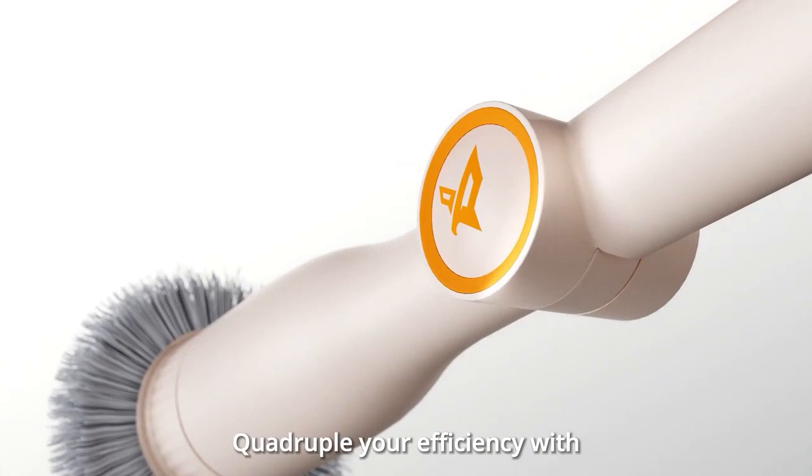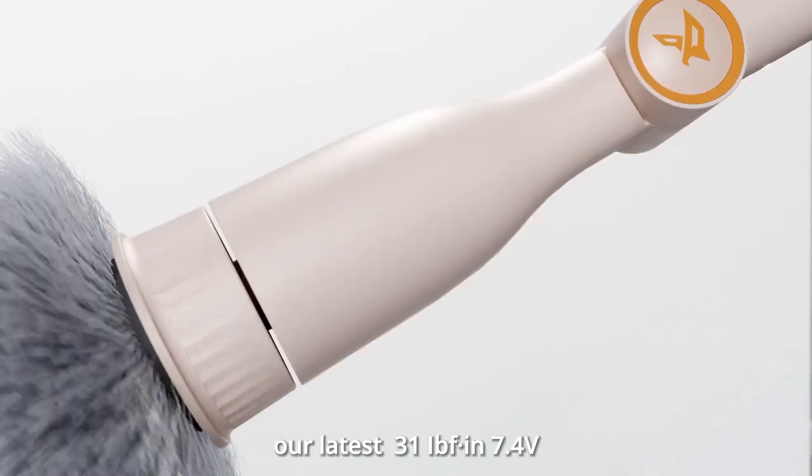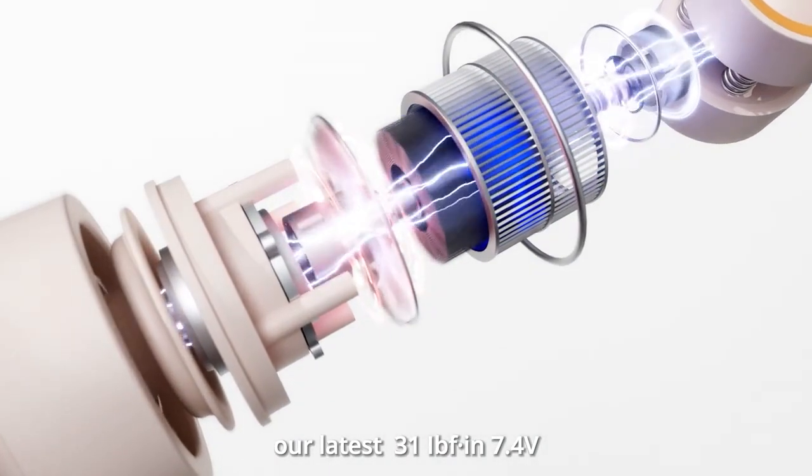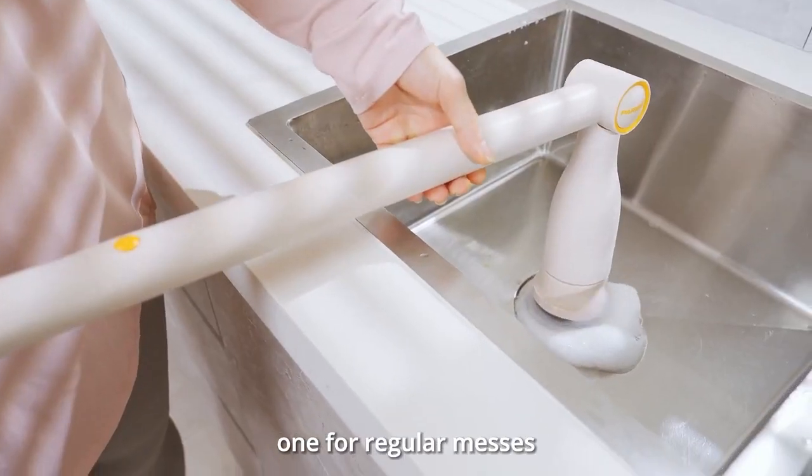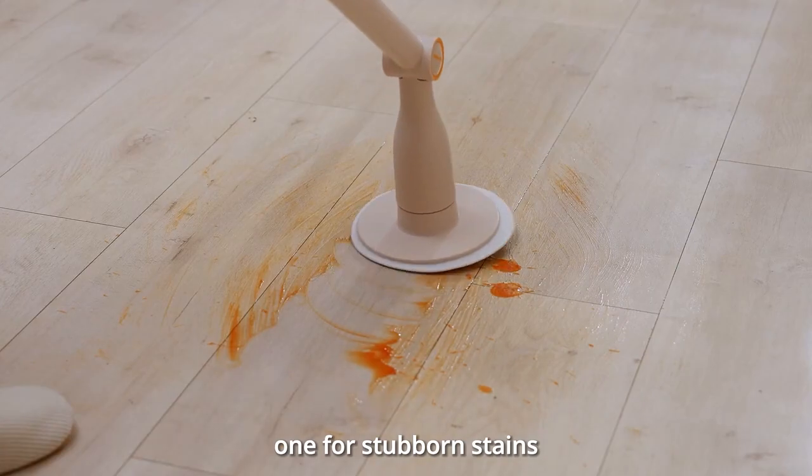Quadruple your efficiency with our latest 31 IBF-N 7.4V 45W powerful motor. Comes with two speeds — one for regular messes, one for stubborn stains.